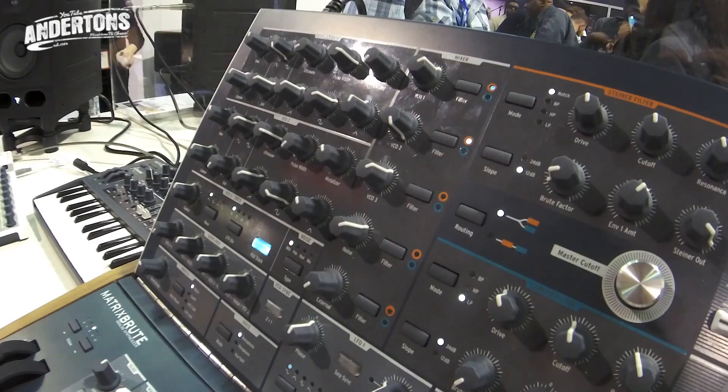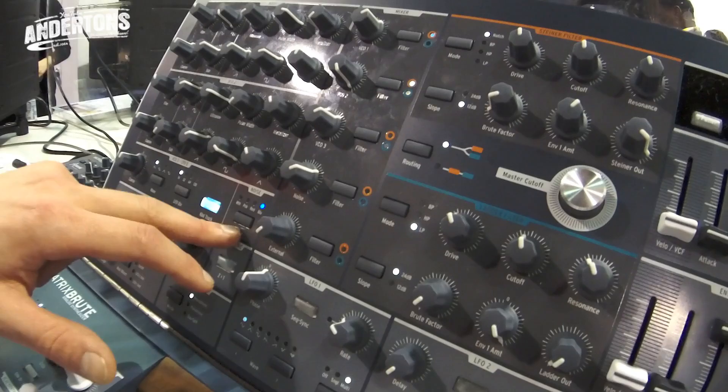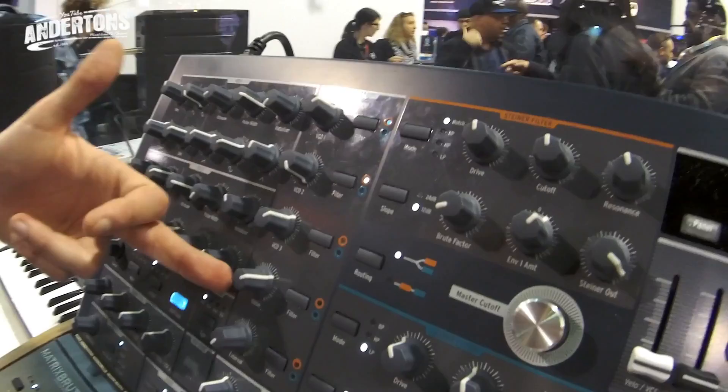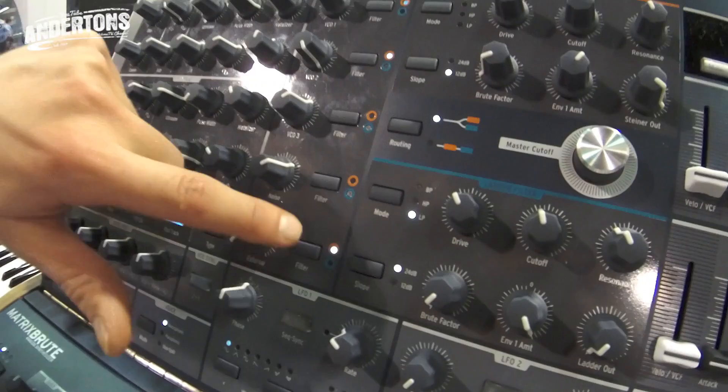You get a noise source — white, pink, red, and blue — different noise types. So it's already filtered, meaning you don't need to use a filter just to get the type of noise you want. You get a mixer with the five different sources: three oscillators, the noise source, and the external input. Each of these can be routed to filter one, filter two, both of them, or none.